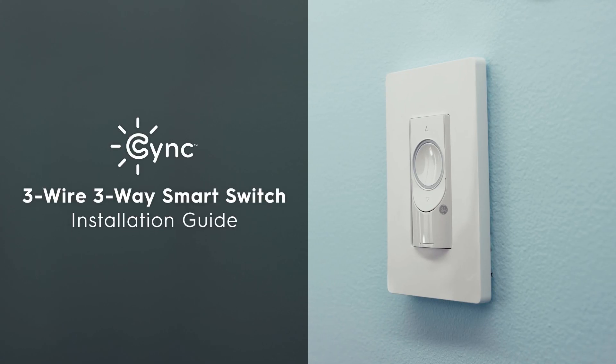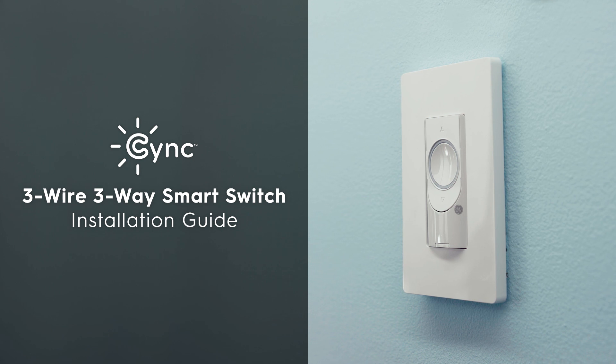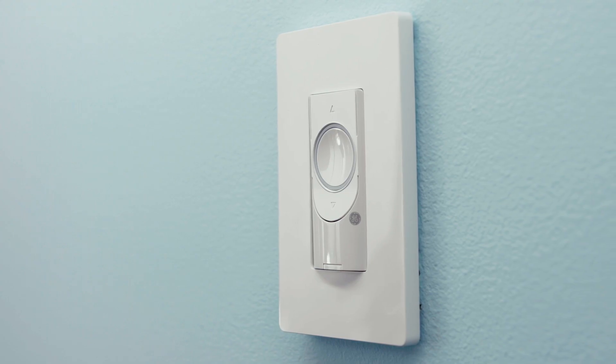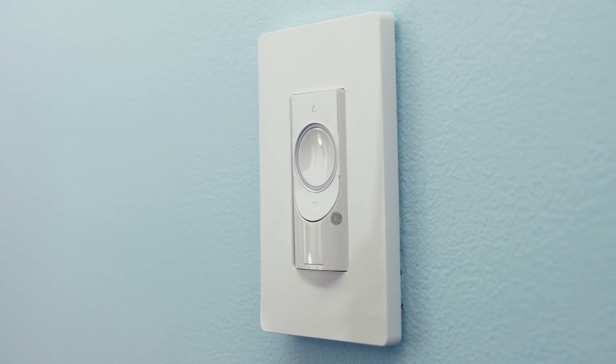Welcome to the SYNC 3-Wire Smart Switch Installation Guide. This video will show you how to install SYNC and C by GE smart switches on a three-way circuit — in other words, a switch that shares control of a light with another switch.